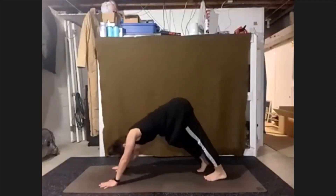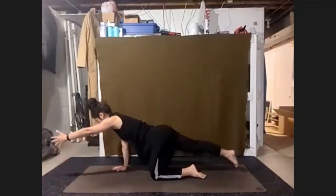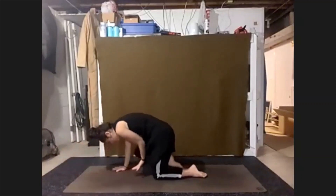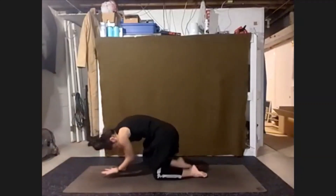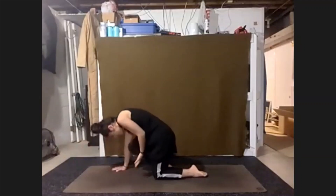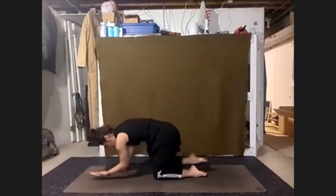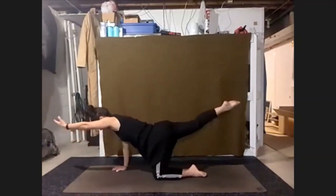Gently easing back down to our tabletop. We're going to switch out — right toes back, left hand forward. Floating the leg as we exhale, elbow and knee. Inhale, reach. Elbow and knee. Inhale, reach. Elbow and knee. Inhale, reach — elbow and knee, one more. Inhale, reach, elbow and knee. And inhale, reach. Hand down.